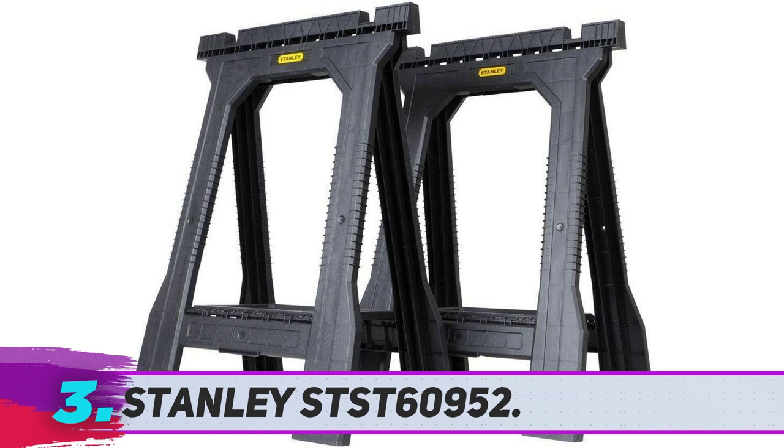As we've mentioned, this is a DIYer's dream product. There is little doubt on the durability of this trailblazing model. Each of its pair can hold a maximum of 400 pounds, and the two come in a single package, giving you a total weight carrying capacity of 800 pounds. This is further supported by internal V-grooves that hold the entire setup in proper shape.